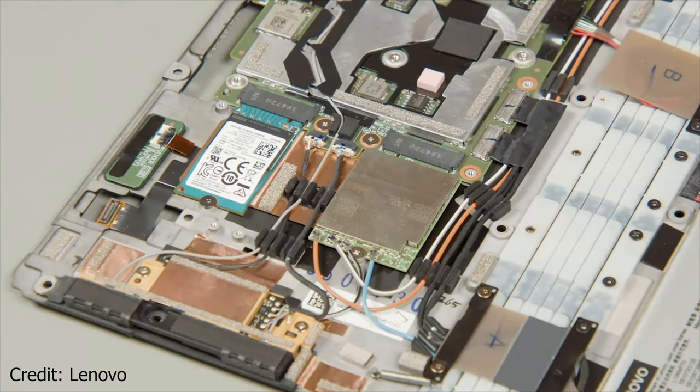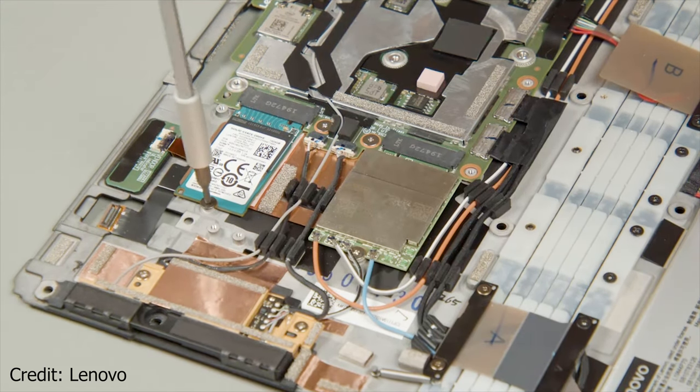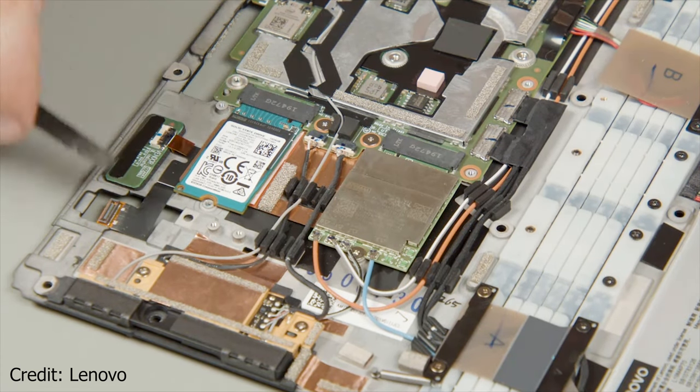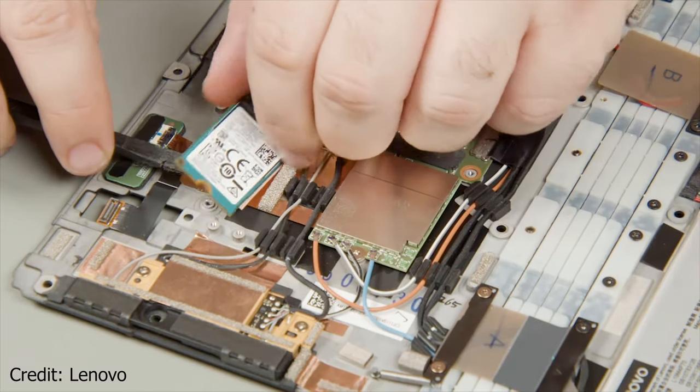And after you lift the heat spreader away, you can see the SSD drive and the WWAN card. By the way, we noticed that Lenovo is using a thermal pad instead of thermal paste for their CPU, which may result in inefficient cooling, although the processor has a TDP of only 7W.